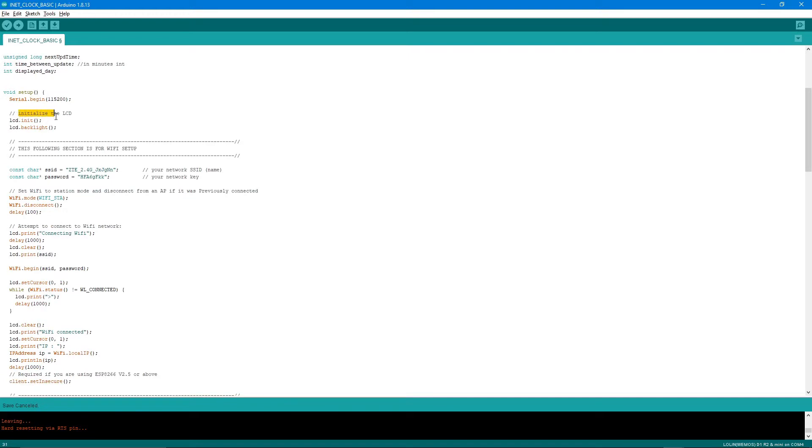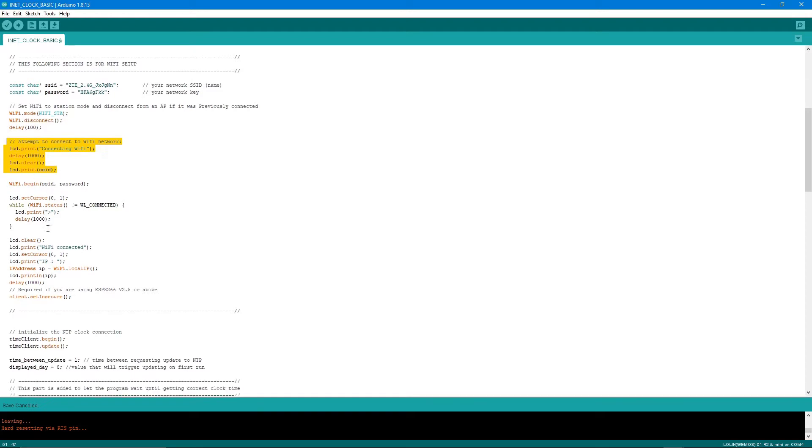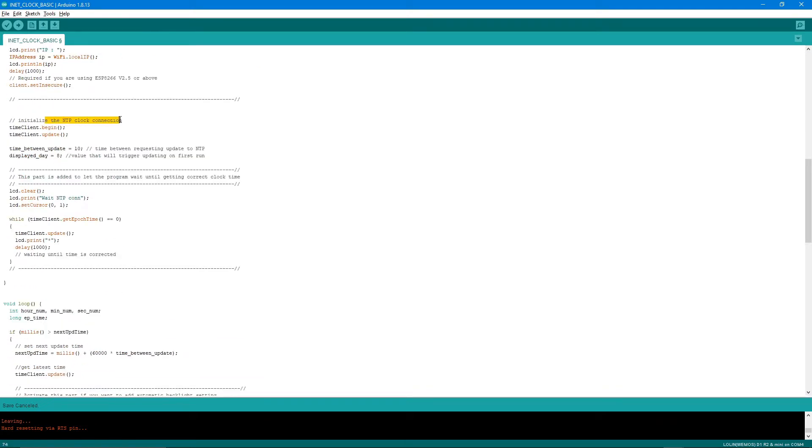In the setup, we initialize the LCD, then configure WiFi — you input your SSID and password here. It first disconnects from the previous access point, shows a connecting indication on the display, and prints characters to show the connecting progress until it's connected.